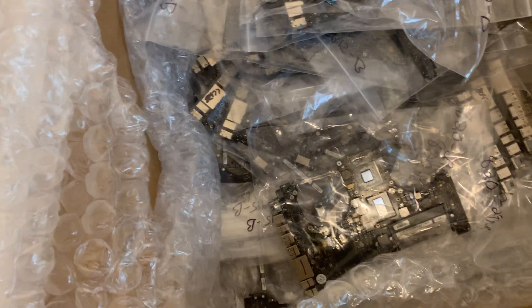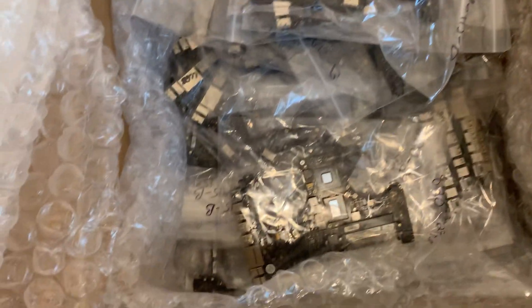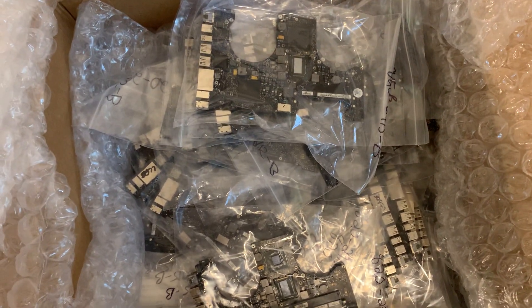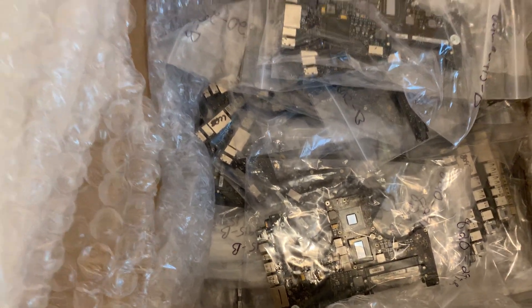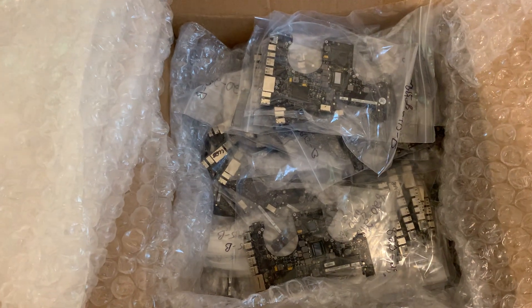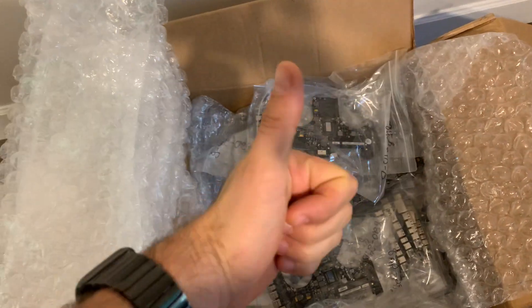This is my project — 101 logic boards. I have to separate them and put those that don't have missing stuff aside, and work through them. It's another project — maybe not a day, maybe a couple of weeks or a month. We'll see how it goes. If you like my videos, please subscribe. Thank you very much for watching.